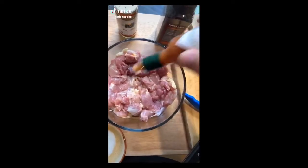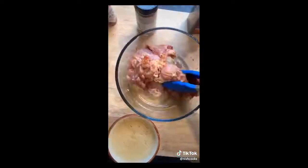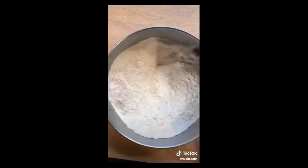Start with that chicken thigh, pat it dry. Get them all in a bowl. Season them with Tabasco, cayenne, salt, pepper, and garlic powder. Mix it up until it looks just like that. Two cups of flour, cayenne, paprika, cornstarch, salt, pepper — mix it up. That's the flour mix.